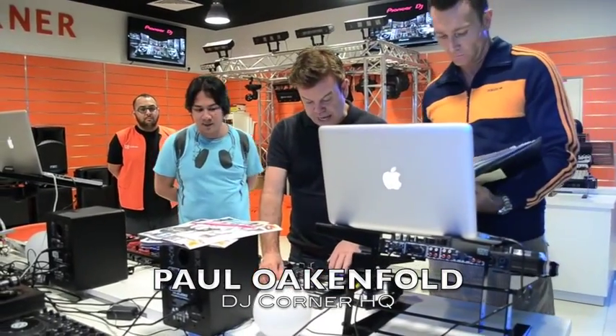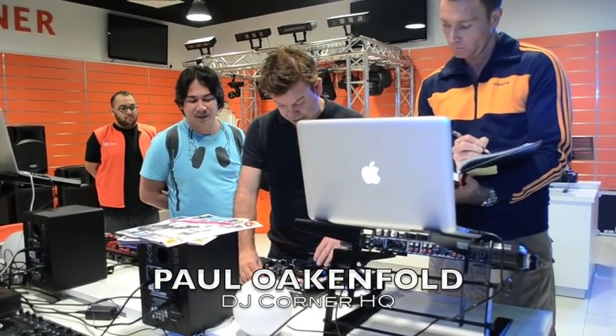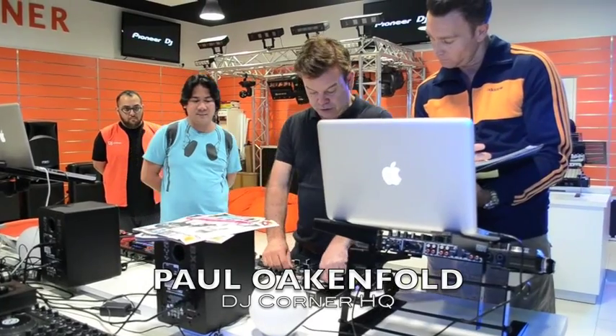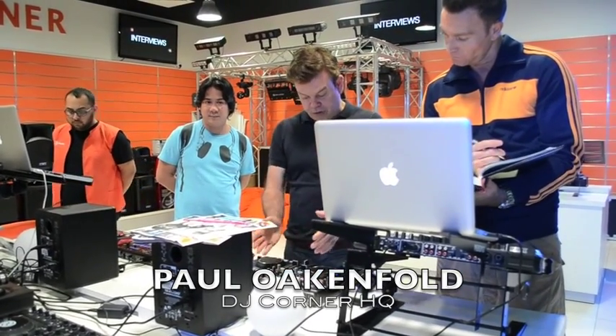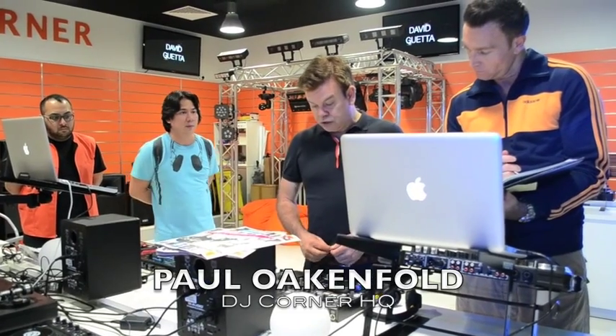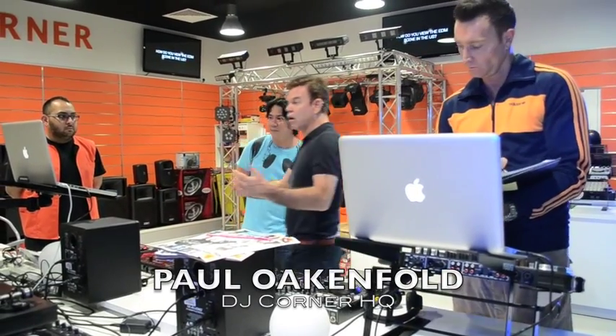I think in terms of layout and what it's got, it's pretty good actually. It's quite easy to move around, very direct and straightforward. It's a shame it hasn't got the sticks in it, because you don't always want to use that. I don't use a laptop — I don't like a laptop between me and the crowd.